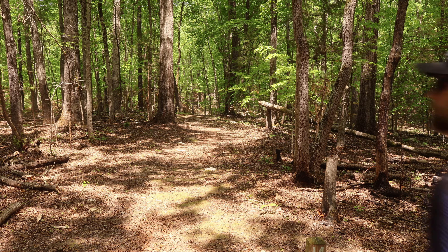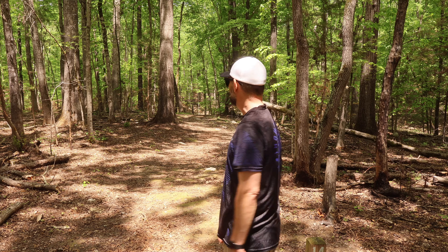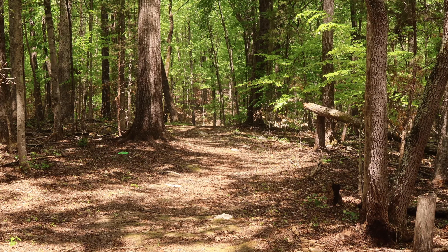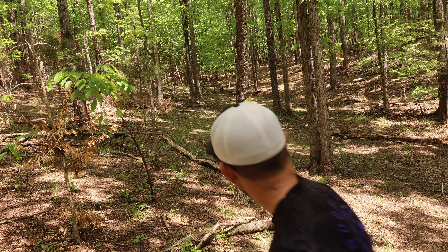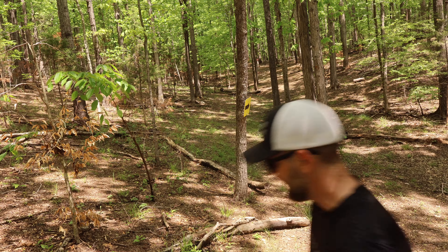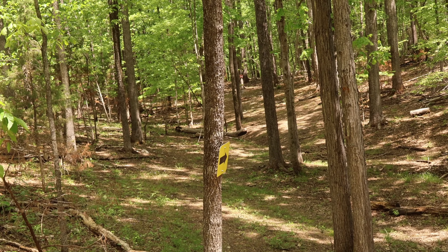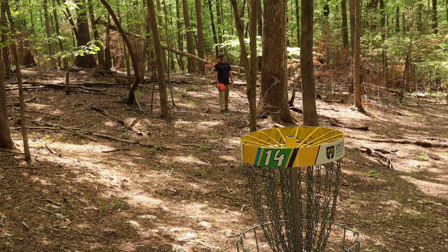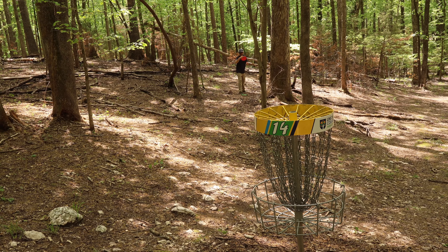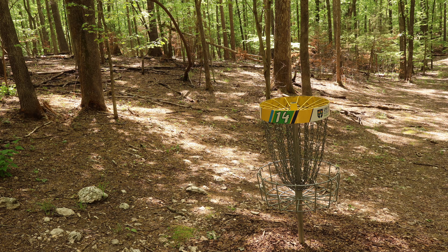We're nine down on a par 4. Just need a nice Dream Weaver shot to get a birdie and reach ten down. The shimmer plastic Dream Weaver's been money all day — why stop now? Great spot. I can do a little anhyzer to the left of this tree and get something to S-curve its way up to the basket. Ten down is not going to come easy — about a 50-foot level putt. Been close with these Loves... oh, that's so close. Another par, still nine down.